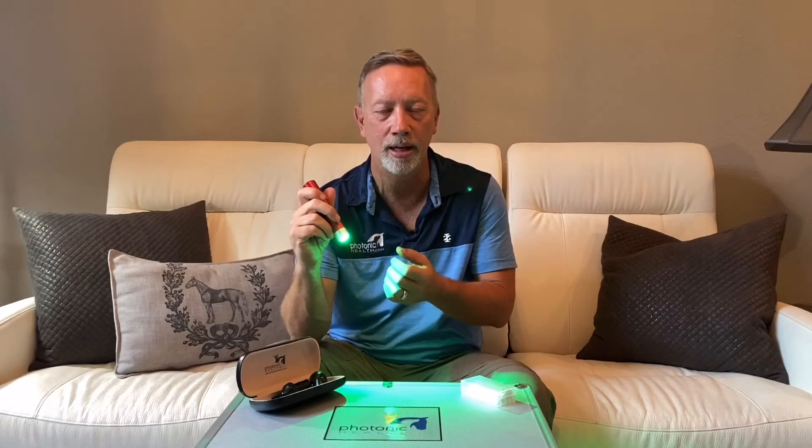Hi, Brian here with Photonic Health. I'm pretty excited to bring you a brand new product that we are releasing to the market. It's called the Photonic Health Multi-Light. What it is is three lights in one — we have the red that we currently have now, but now we've added blue and we've added green. All these colors have a frequency to them that affects the skin and how it absorbs into the body and does skin healing.